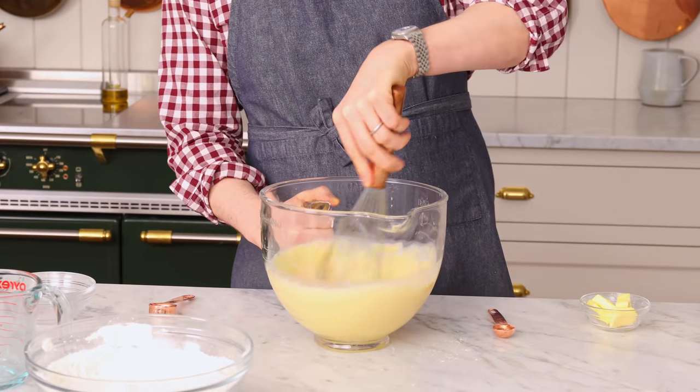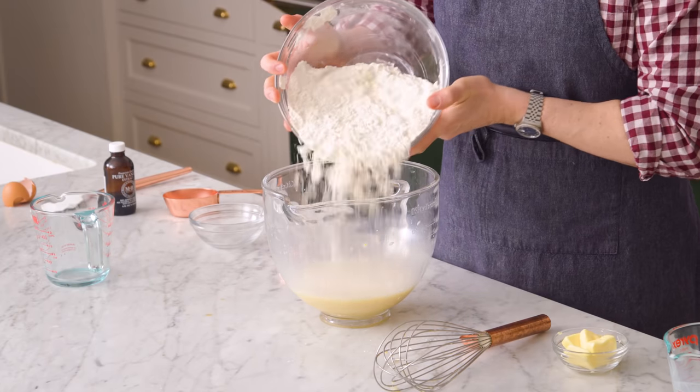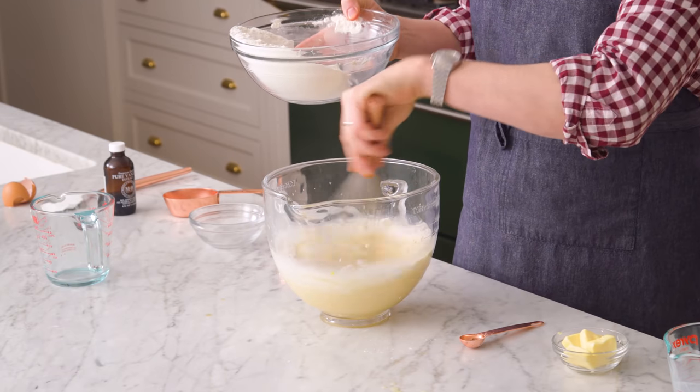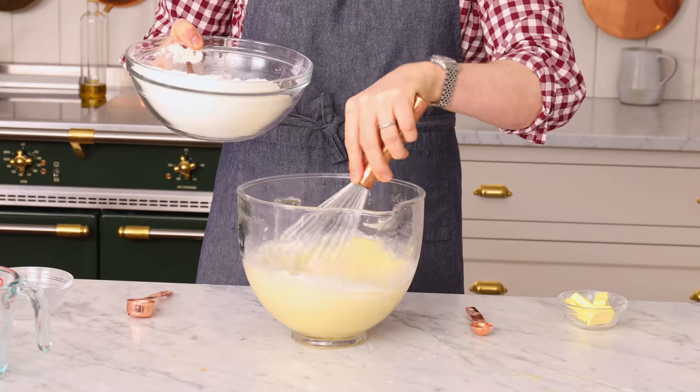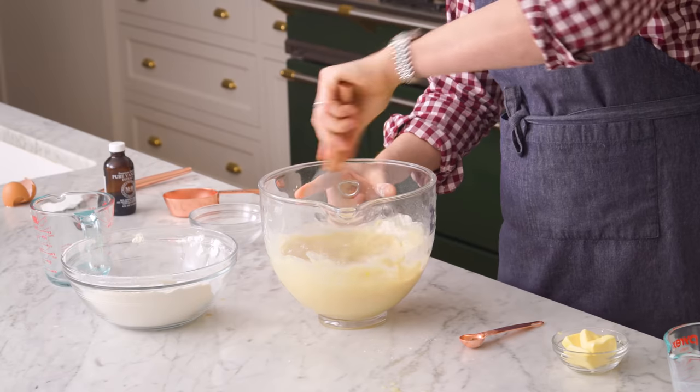My favorite thing to do whenever I make any kind of enriched bread is to add half of the flour in first, little by little, and then whisk as I go. This way you'll have a really nice smooth paste, and your mixer is just gonna mix it up so much more easily. Right now we just have a nice smooth batter, almost like you would have when you make crepes.